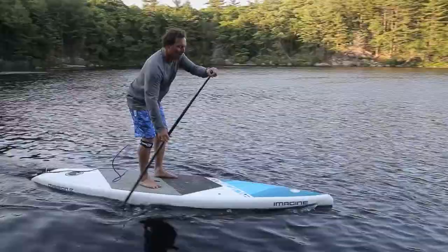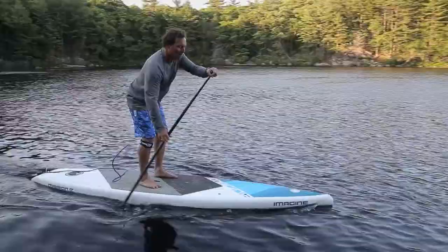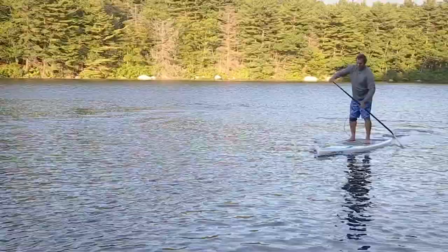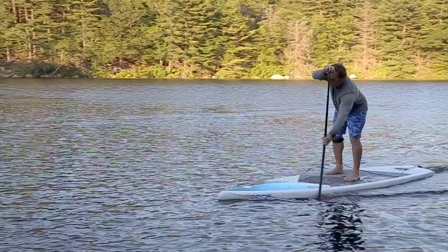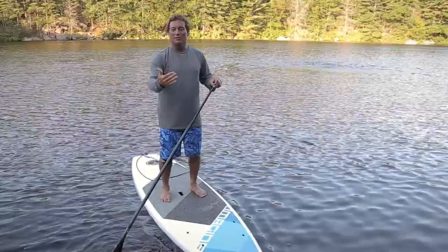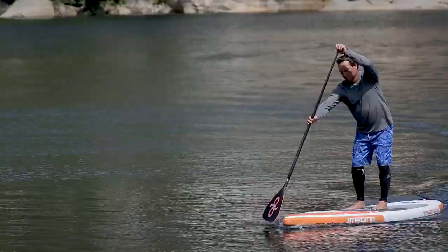It's a very common mistake to pull the paddle a foot to even three feet above the water on the return. So when you pull the paddle out of the water, it only needs to be an inch or two above the surface. That way there's very little wasted time getting your paddle back into position for a nice catch at the beginning of your stroke.